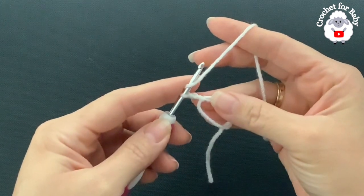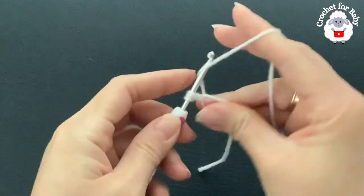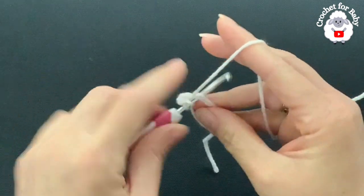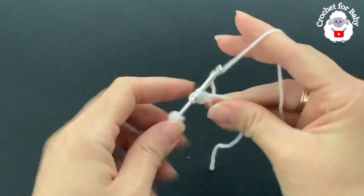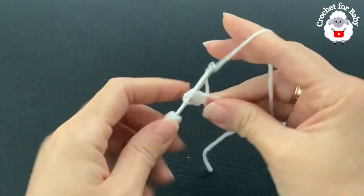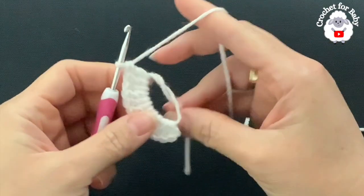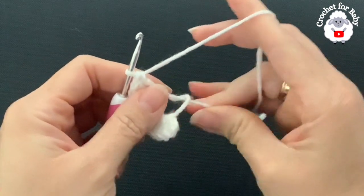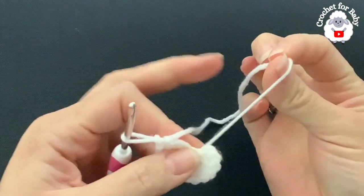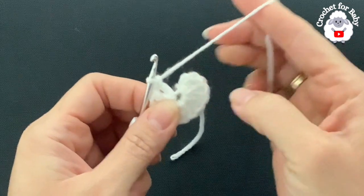Inside the circle we're going to make a total of 12 double crochets: yarn over, insert your hook, grab a loop, take two loops off, take two loops off — there's the first double crochet. Continue until you have 12 double crochets. Then pull the string to close the magic circle, and weave in the end so it's more secured.